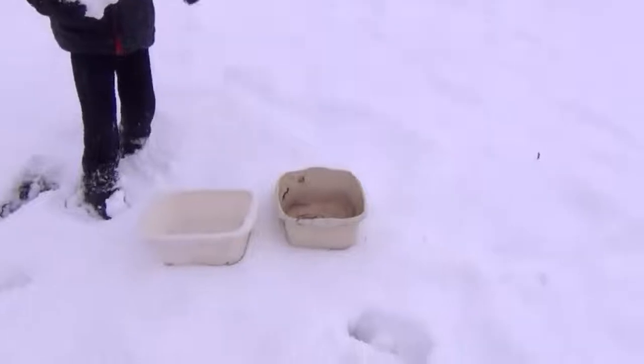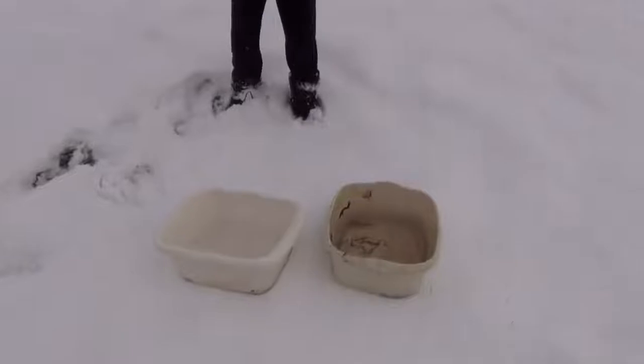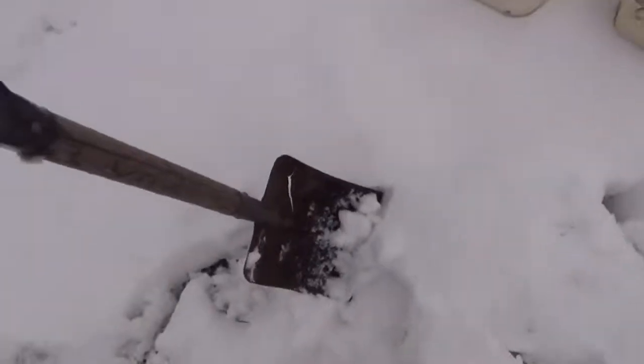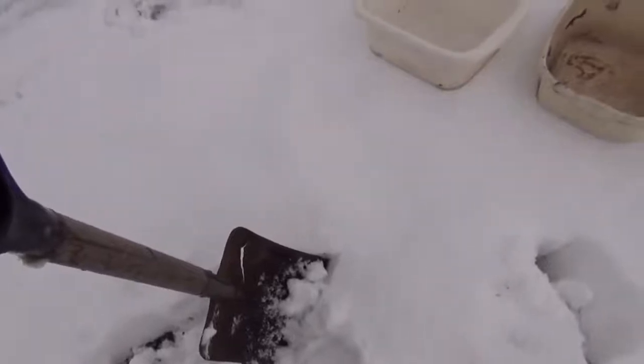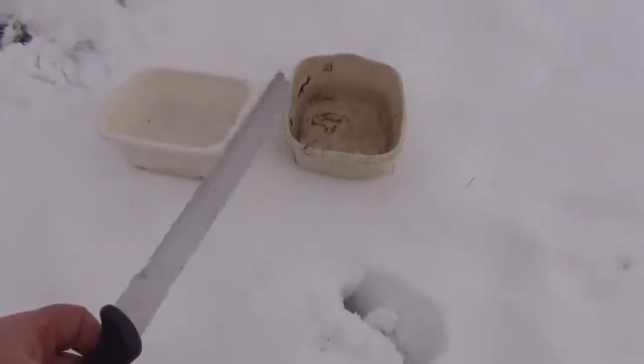I've been promising viewers that I would do a better video of how to build an igloo, and we've got a little bit of snow now. It's probably only about two and a half to three inches, but it seems reasonably good for making snowballs, so we're going to try and make another igloo with these old washing up bowls to make the bricks, a shovel to gather the snow, and a bread knife to shape the bricks.